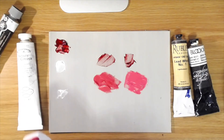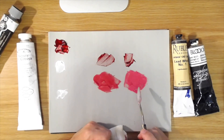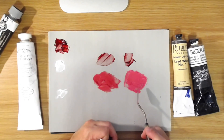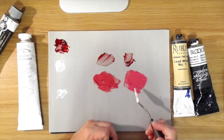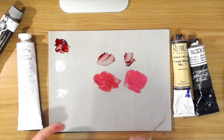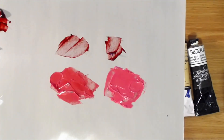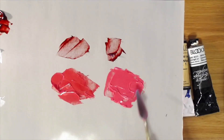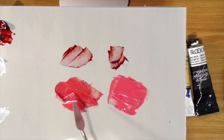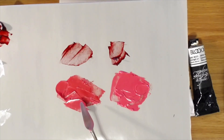With the lead white, you can see it lightens the color but still retains the character of that permanent madder pigment. Now watch what happens with the titanium white — it gets a lot brighter and a lot lighter. You can see the titanium white is much lighter and has a slightly chalky look to it. It looks like you clearly mixed white into it, whereas the lead white lightens the color without that same opaque, chalky appearance.